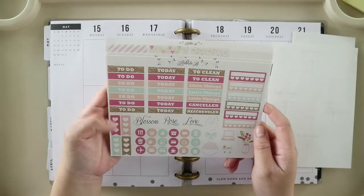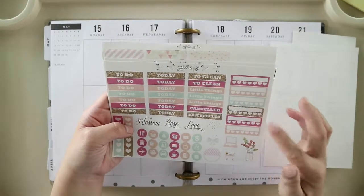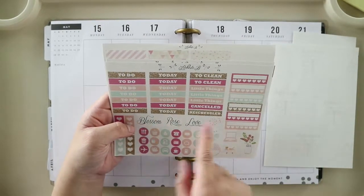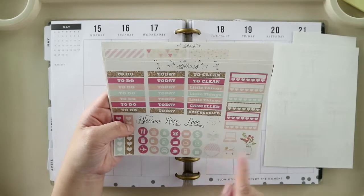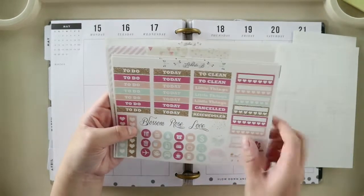You have your headers, half checklists, a bunch of habit trackers, deco, some round labels, a ribbon, functional stickers, and some icons.